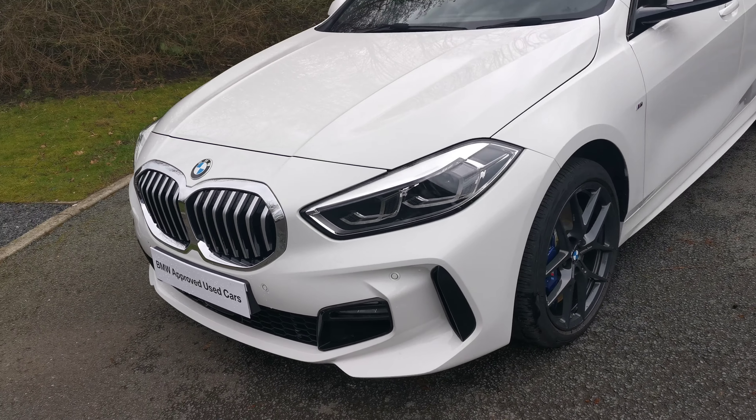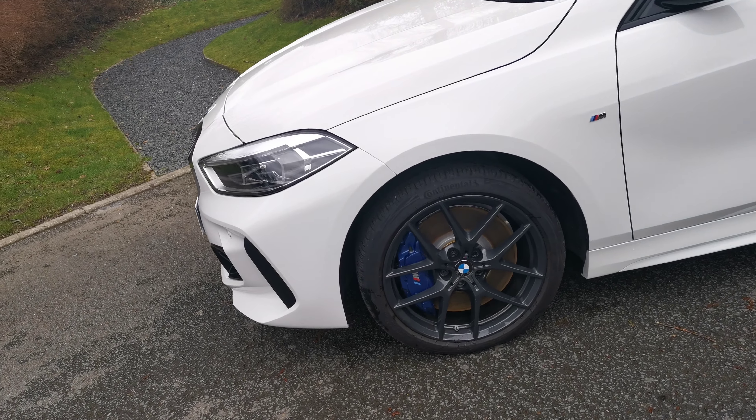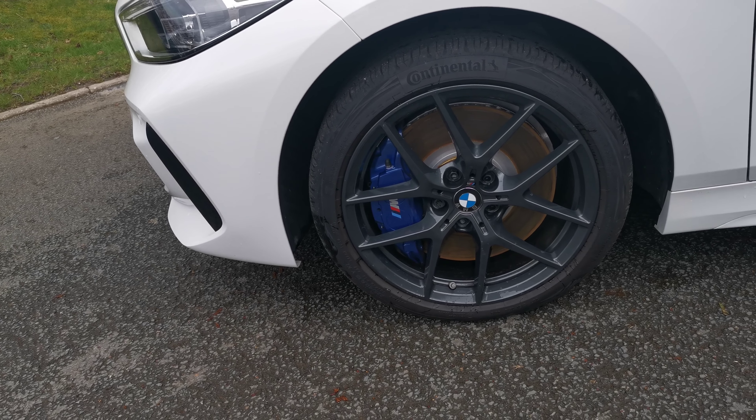The 18-inch V-spoke alloy wheels are finished in orbit grey, which really does set off the M Sport brake system with that blue brake caliper — the braking system for this vehicle.